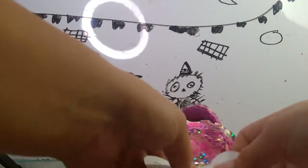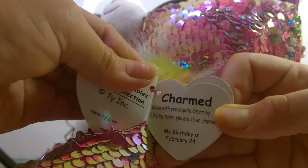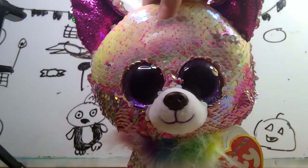Yeah, this is Charm. I forgot to read his tag. His tag reads Charmed. I can't even read his tag, okay? I'm just not going to read the tags in this video. But yeah, this is Charmed.